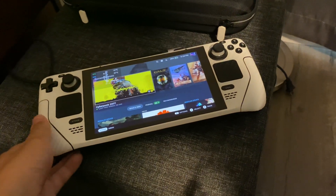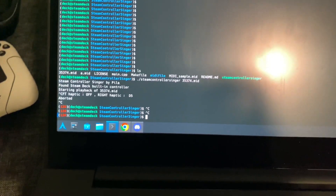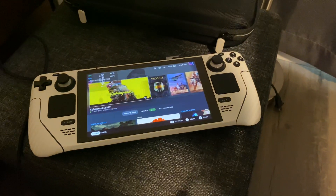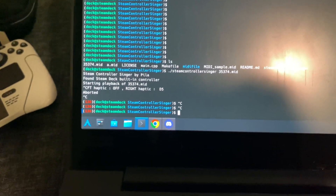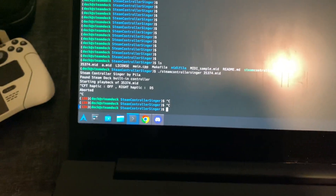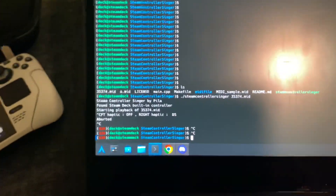So there's been this debate on whether it's the haptics making the Steam Deck boot-up sound or some kind of internal speaker, and this should put to rest that it's actually the haptics. There's an open-source program called Steam Controller Singer. I've modified it to work with the Steam Deck in addition to the Steam Controller. Here's a demo of that.